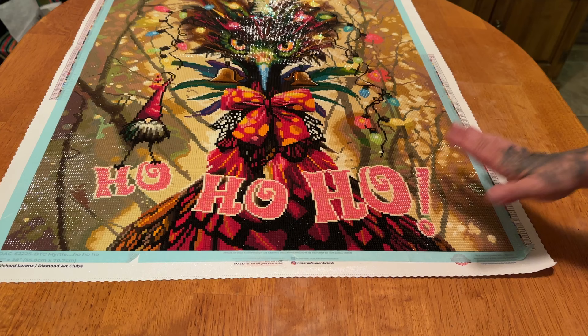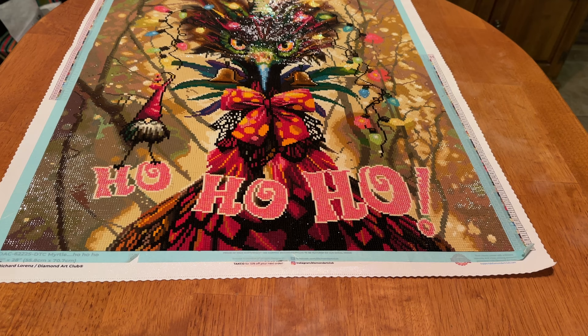Let me read some of my notes real quick. We'll start off with the cons first, because I always like to end stuff on a positive note. Like I said earlier, there was much more confetti than I thought. Lots of browns and tans, but it was worth it. Now the pros: besides the fact that I love these birds, the drills were great, the glue was great, the symbols were super clear, and I had plenty of drills — plenty, plenty, plenty. It did take me longer than I thought it would, which is neither a pro nor con, just a little note for roughly how long this took.